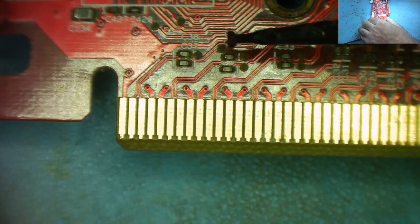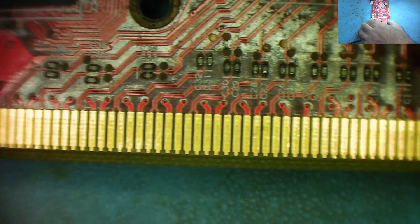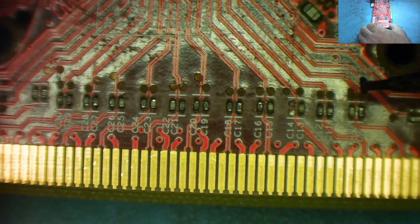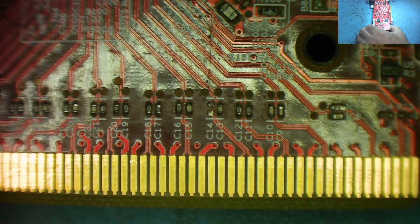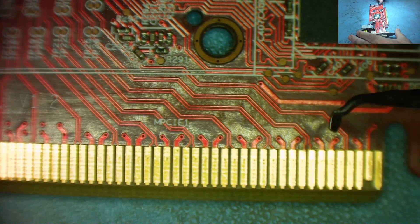So we have 1, 2, 3, 4, 5, 6, 7, 8, 9, 10, 11, 12, 13, 14, 15, 16 - and you can clearly see there are 16 there. If I turn the board over, on the other side you'll see a similar arrangement. Again, we have pairs of tracks going under the GPU on the other side, 1 through 16.